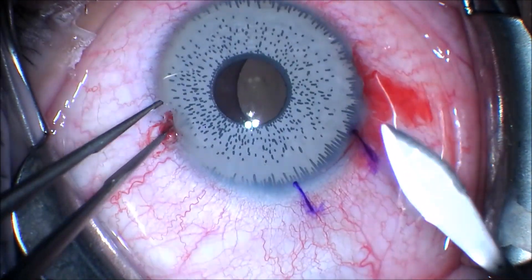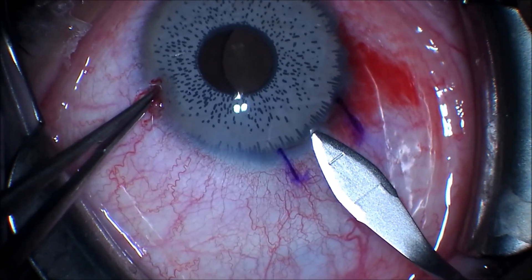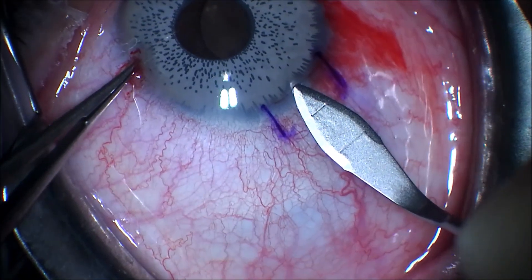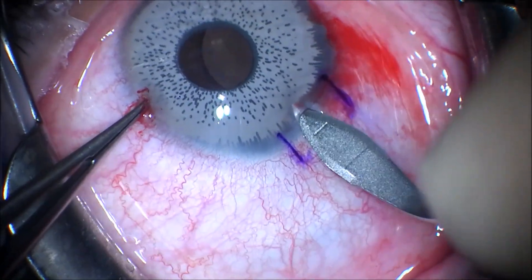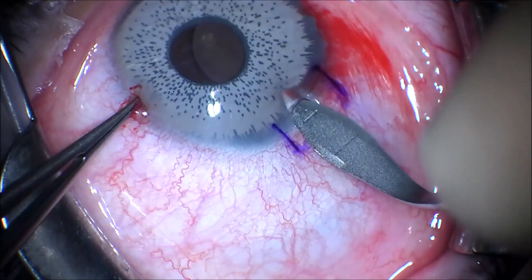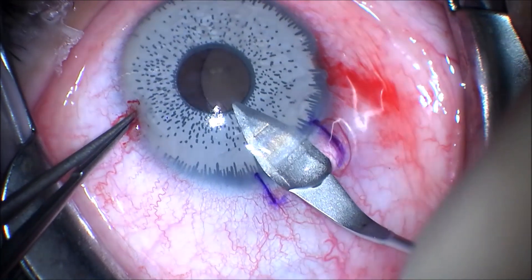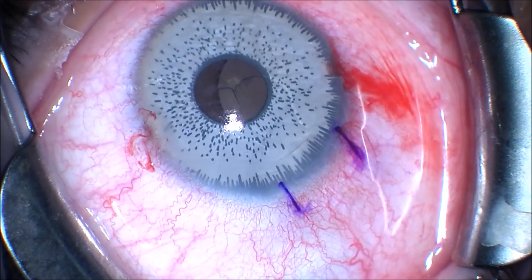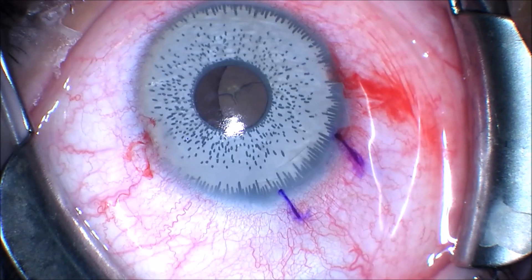We are going to enter the cornea at the limbus with a 2.8mm blade, being very careful when inserting the blade into the anterior chamber using a controlled type incision so as not to damage the lens. This patient is phakic.